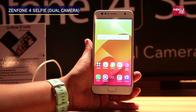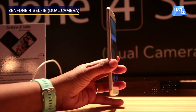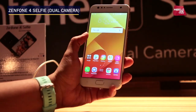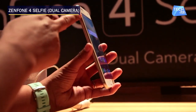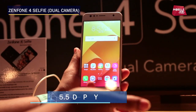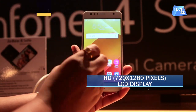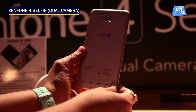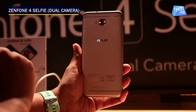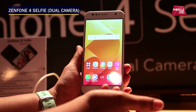The second phone Asus has launched is the Zenfone 4 Selfie Dual Camera version. Compared to the Pro, this one is quite a bit thicker, though the weight seems about the same. It has a sleek metallic finish body and the look is almost the same as the Zenfone 4 Selfie Pro, just a little thicker.